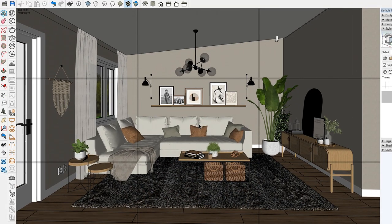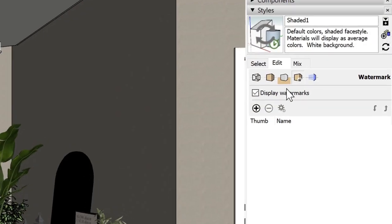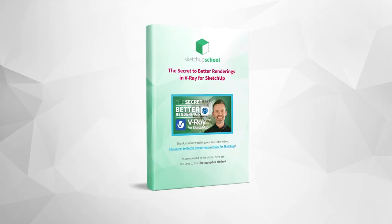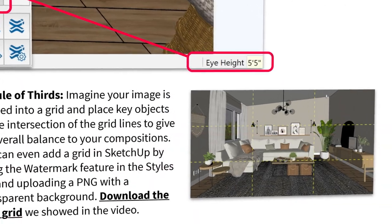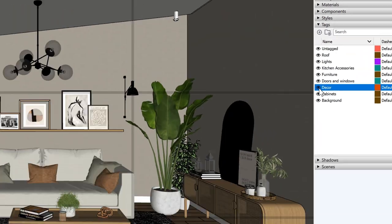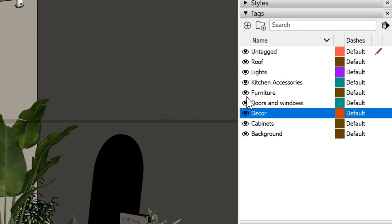You can even add a grid as you navigate in SketchUp by using the watermark feature in the Styles tab, by uploading a PNG with a transparent background. I've put a link to the one I'm using with instructions on how to use it in the cards. You'll find it as part of the video notes I've put together for you. Once you've set up your camera angle, don't forget that you can hide and show tags to finalize exactly what you're showing in your shot, and also to hide elements that aren't in the shot but might slow down your model or your rendering.